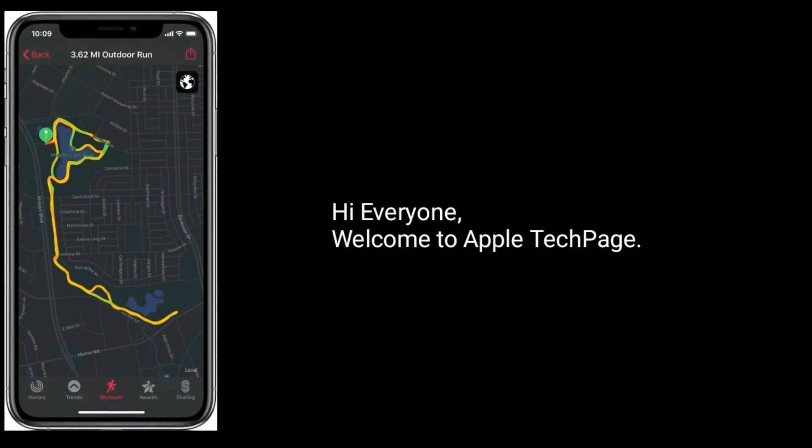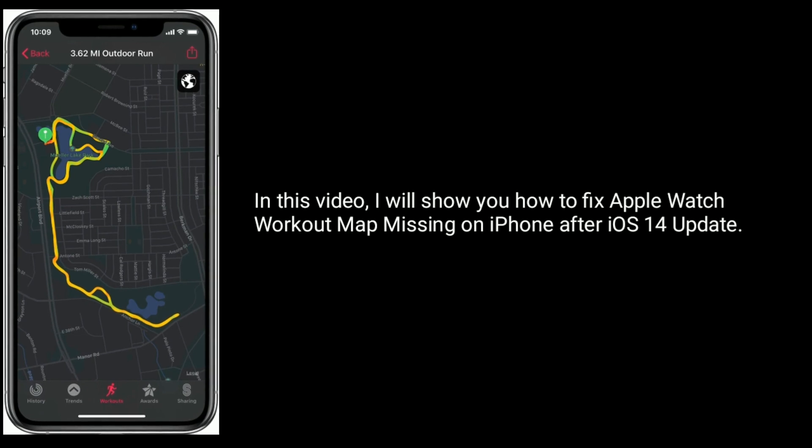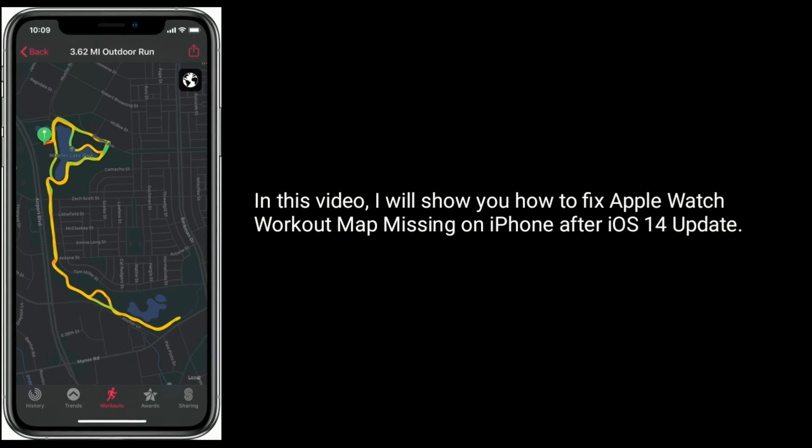Hi everyone, welcome to Apple Tech page. In this video, I will show you how to fix Apple Watch Workout Map missing on iPhone after iOS 14 update.